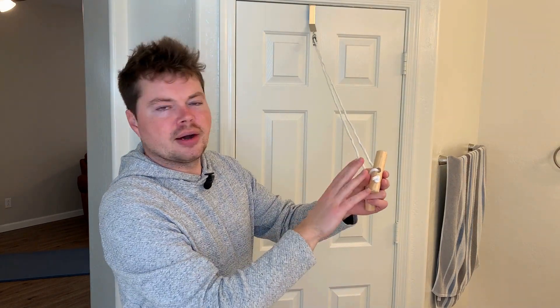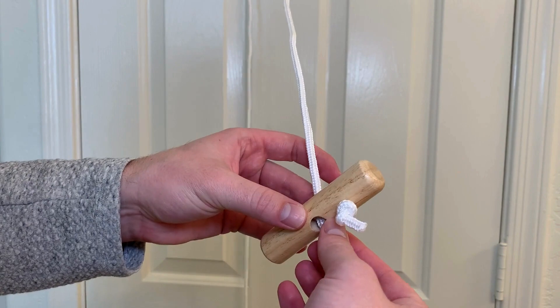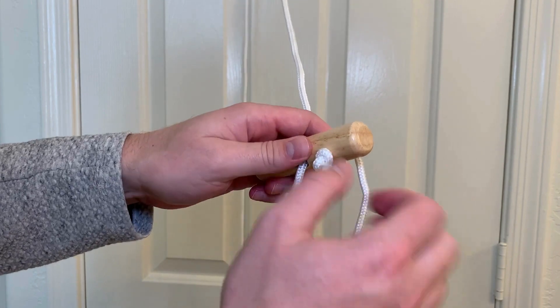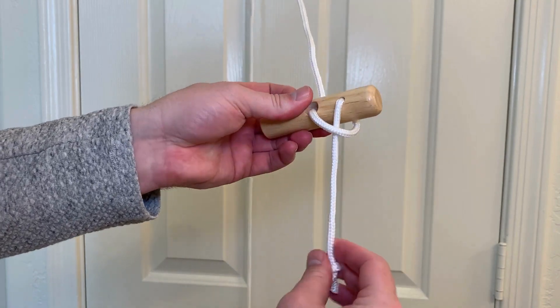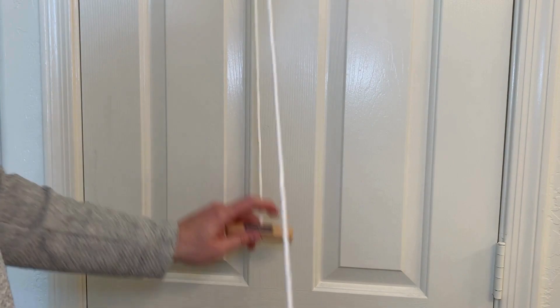Now for the second question: how do you shorten the length of this? It's really easy to do. All you have to do is give it some slack, pull this over, and you can move the knot. Then tie it through like that and pull it tight, and now it's shorter. So you can get whatever length you would like.